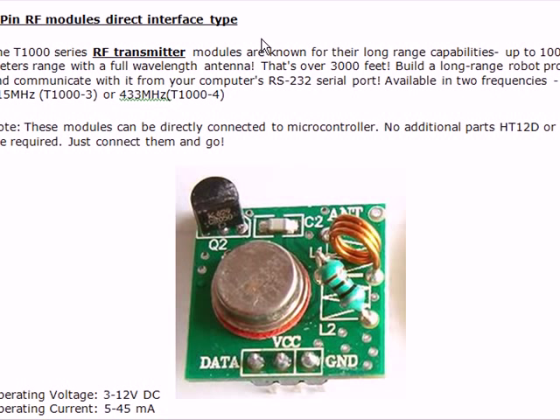This particular RF module is called the T1000 series RF transmitter. It has a long range capacity of up to about 1000 meters range with a full length antenna — that's about 3000 feet. You can build a long range robot probe and communicate with it using your computer's RS232 serial port. It is available in two frequencies: 315 MHz and 433 MHz.